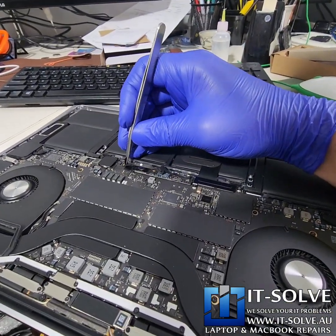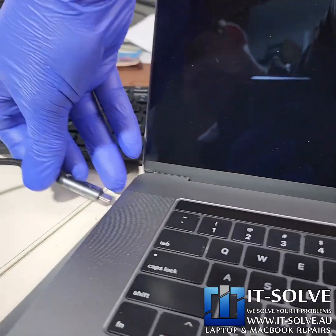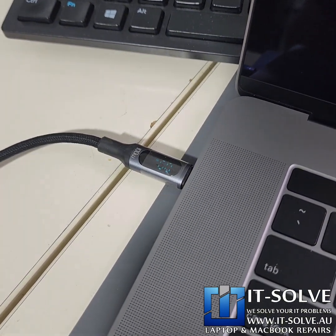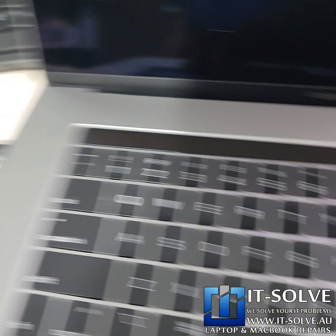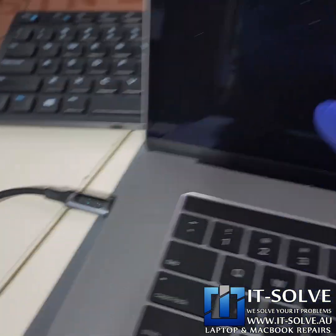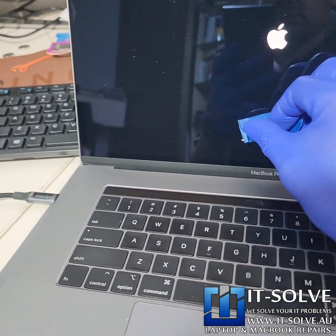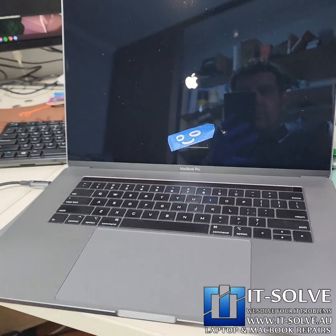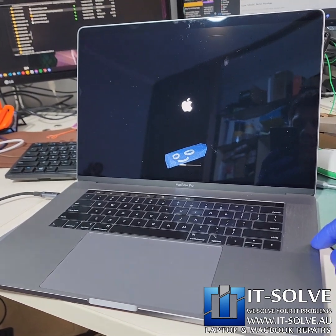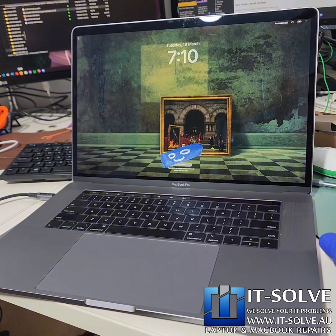The machine is now assembled. Let's connect the battery and fire this baby up. Connecting the charger — let's see what we get. It's loading up. Nice — that's the charging sound, and we are in. Successfully repaired MacBook.